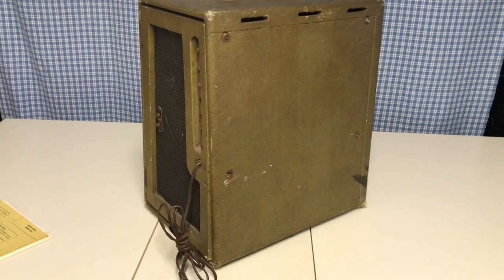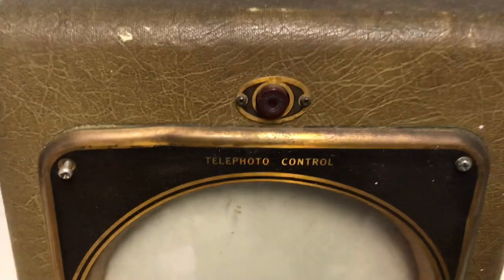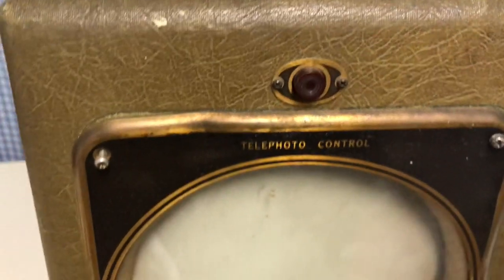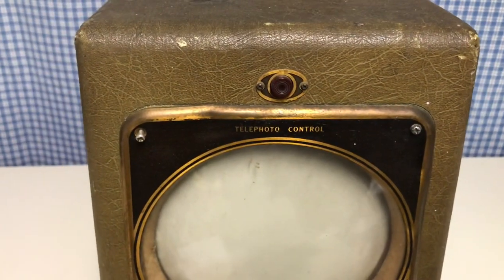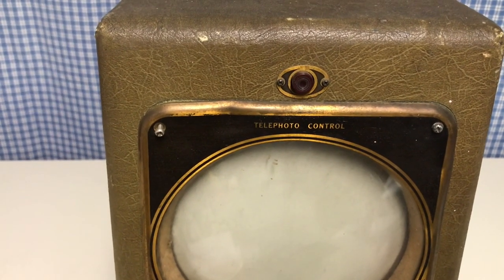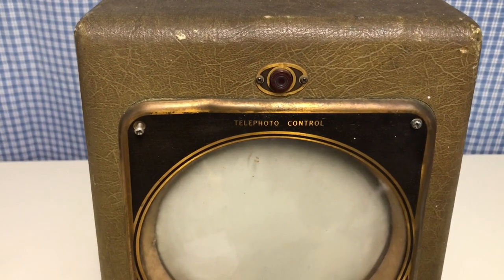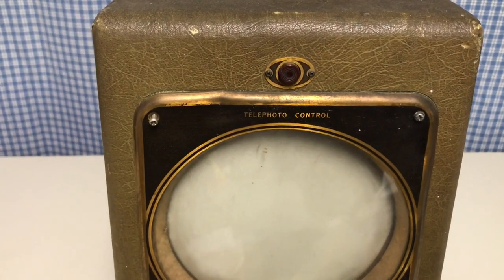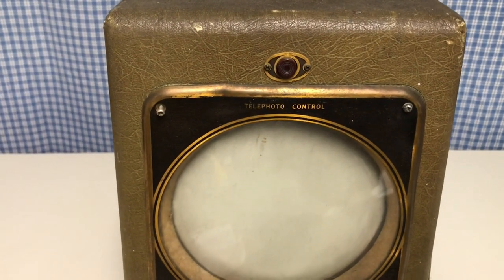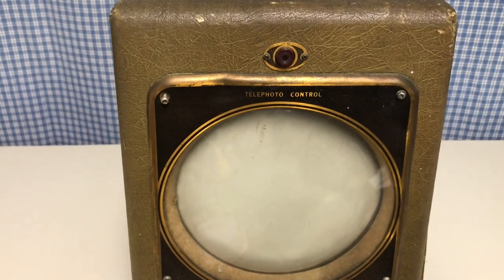One of the unique features of this set is this button right here — it says 'telephoto control.' Looking at the schematic, I think all that button did was increase the width and height, essentially blowing up the center of the picture to look bigger, while losing the sides and top and bottom. But it made the picture look larger when you pushed that button, so that's kind of unique.